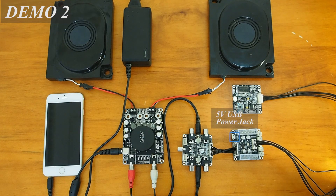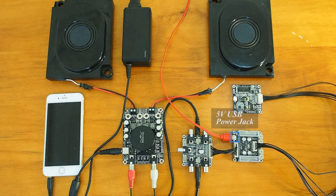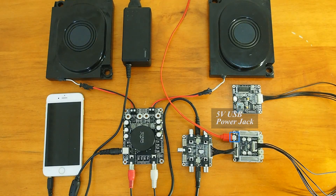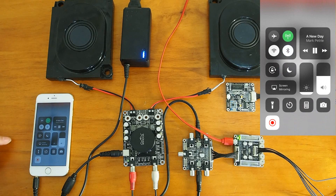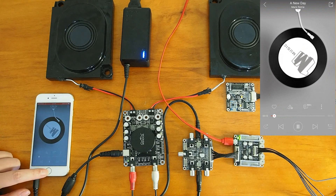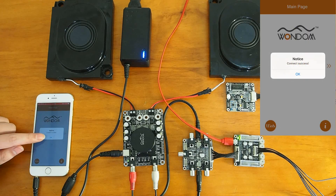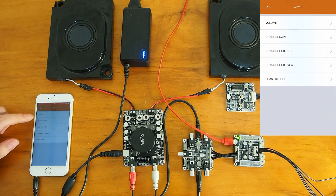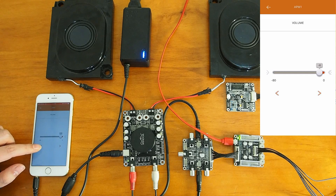We also need to power up the program system with the 5-volt USB power jack on the DSP. Then we power up the whole system and use the app to change the settings.